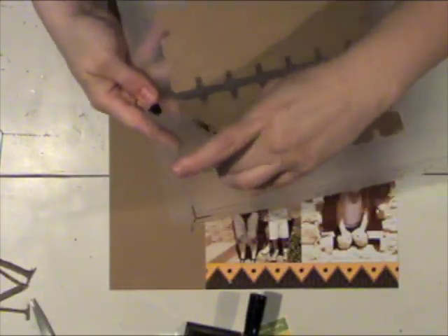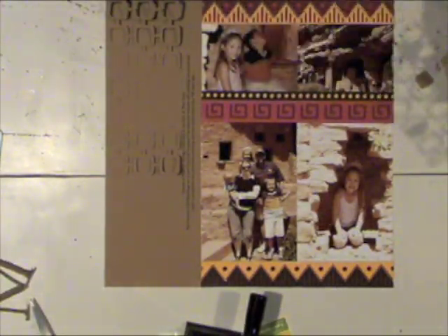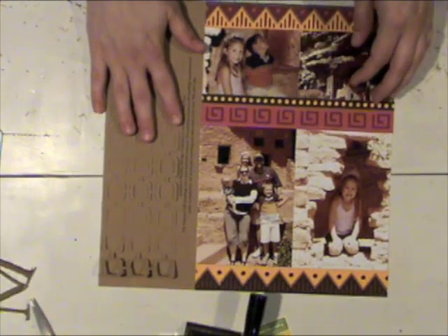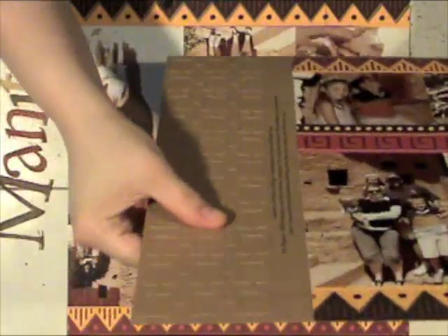I've die cut these open squares and I just need to pop out a couple of these that didn't come all the way off on my cutting mat. I cut this out of the same color of cardstock as my background — I just wanted to add a little texture but didn't really want anything too colorful. I cut a couple of these because they weren't quite long enough, so I'll trim them, piece them together, and adhere them right there on the left side of my layout. It adds a really nice texture to the page.